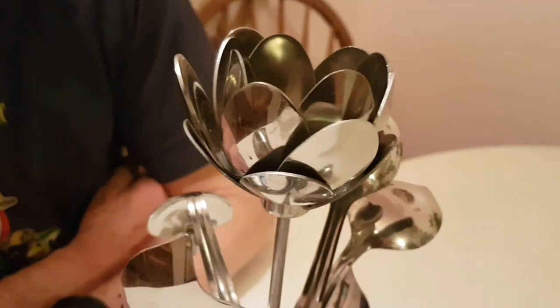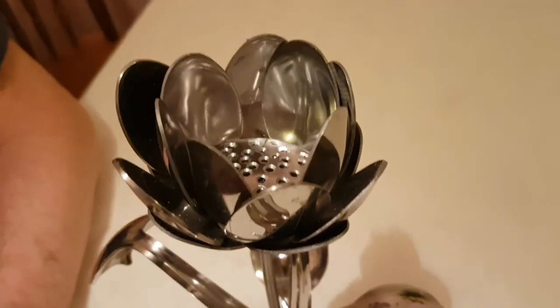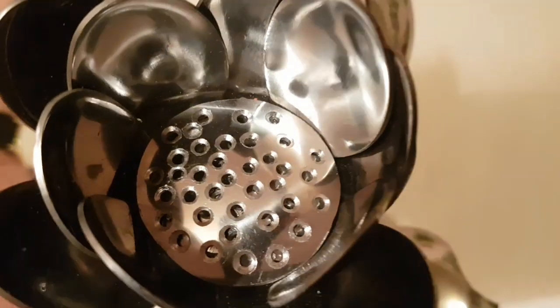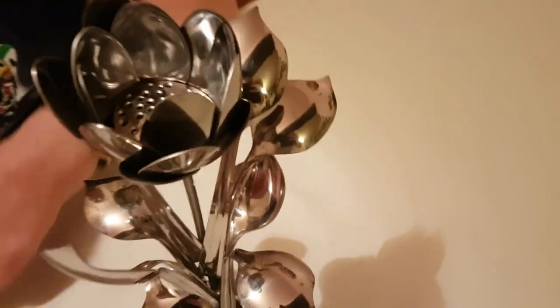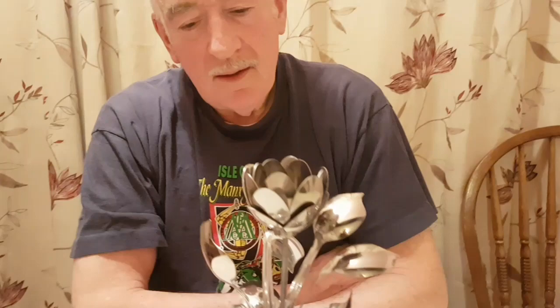This is fairly simple compared with what I showed last week — the Rock Chick. Even though it was a lot smaller, there was a lot of cutting with that. And of course, being concave like this, it's difficult to hold them in position. But this was just a lot simpler, somehow.